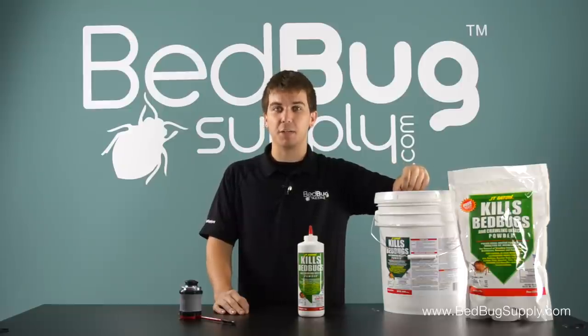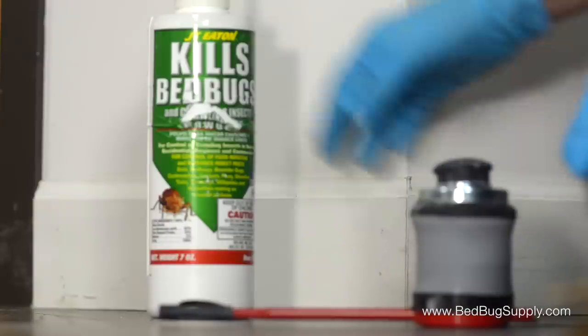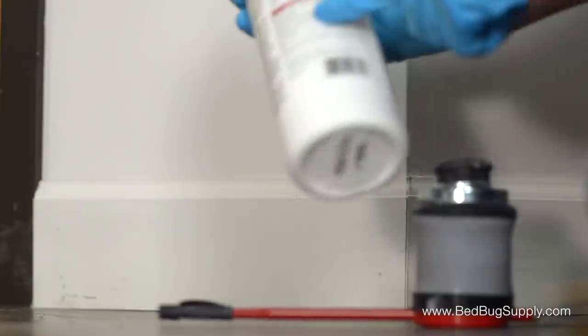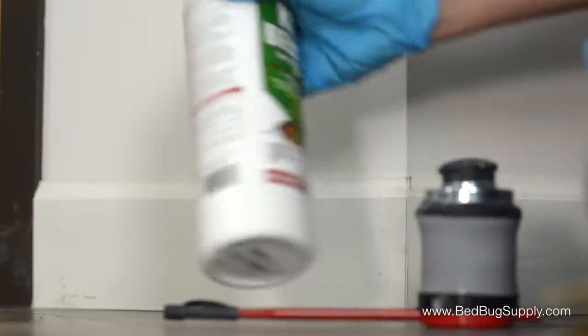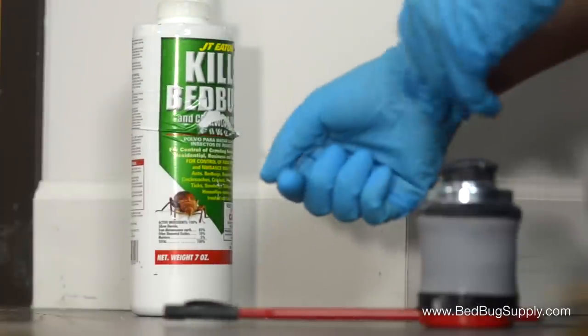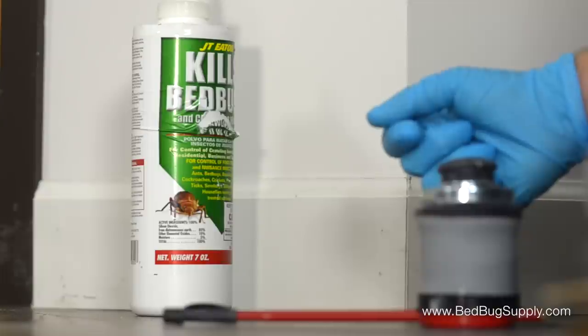So let's put on our gloves and do a couple of quick treatments. Before getting started, make sure that you've read the product label and MSDS. This is found on the back of the bottle, and it's critical because you want to make sure that you follow the instructions for safe and effective usage. When applying powders, you definitely want to be wearing gloves. For larger treatments, you may also want to wear a dust mask.